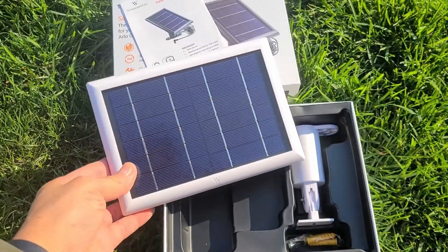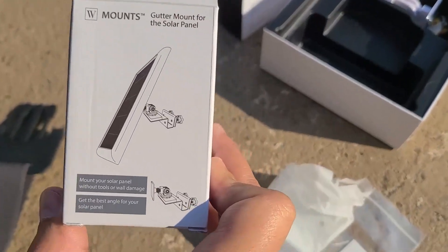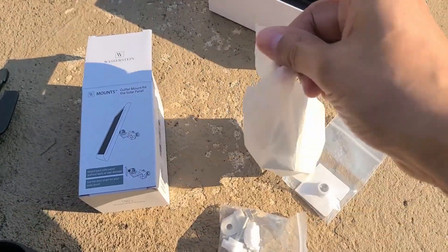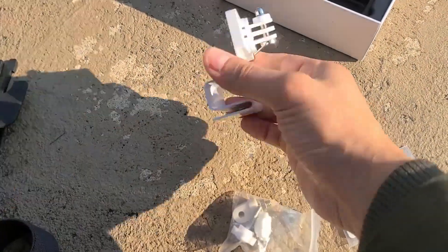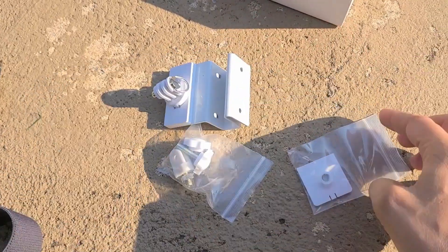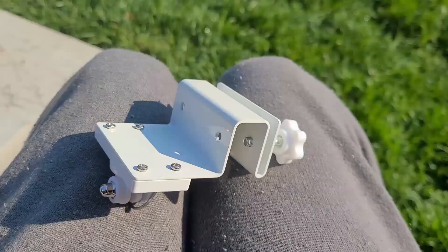This is the mount you'll need to place the solar panel on the gutter. I also installed the Arlo Pro 2 on the gutter using a gutter mount — I'll put a link in the upper right corner. It's a simple mount that connects to your gutter with screws, and it connects to the back of the solar panel. I'll be using a chest mount to stay safe on the ladder.